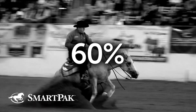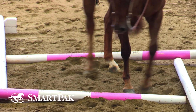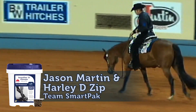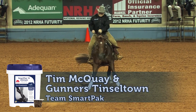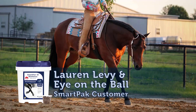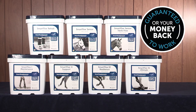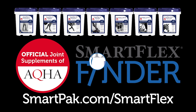60% of lameness in performance horses is caused by degenerative joint problems, so maintaining healthy joints is a top priority for horse owners. SmartFlex is the official joint supplement brand of AQHA and the line includes seven targeted formulas used across all disciplines and levels. The SmartFlex family makes it easy to choose the perfect formula for your horse's needs, and they're all guaranteed to work. Visit SmartPak.com/SmartFlex to find your horse's perfect joint supplement today.